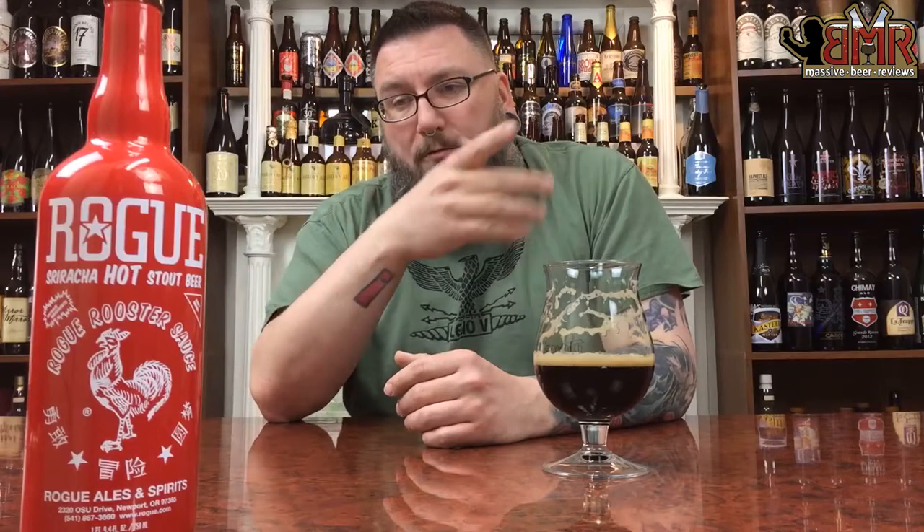It's a weird beer — absolutely weird, and very unique in its beerness. But it is absolutely spot on for what they wanted to accomplish. Kudos to them. It is a stout, and it has Sriracha. Rating on style is a weird thing — if you're rating it as 'a low ABV stout where I want it to taste like Sriracha,' it's a hundred out of a hundred. But I'm not rating it on style; I'm rating it on whether it's a good beer or not.